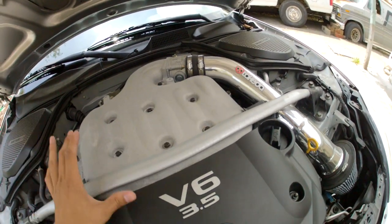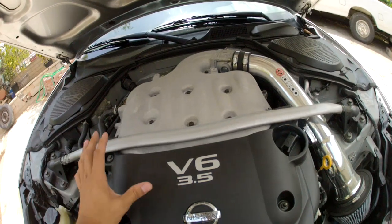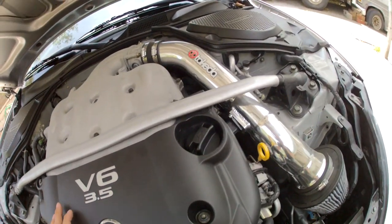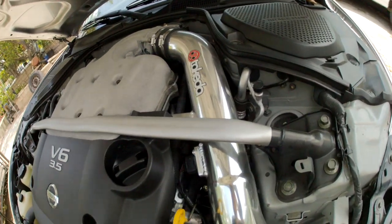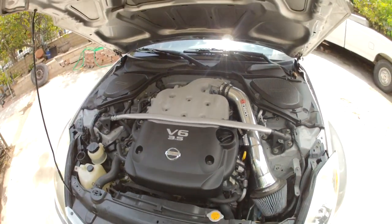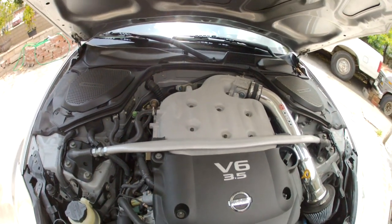I got the isothermal upgrade, which includes the plenum spacer and then on the lower intake runners on the lower manifold, there's a gasket — I believe it's a ramid or something like that — that pretty much stops heat from coming up and creating heat soak.